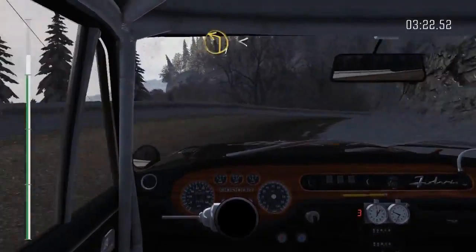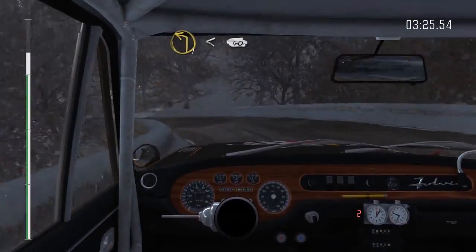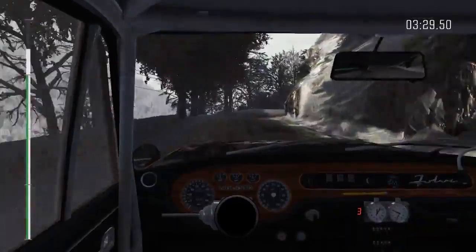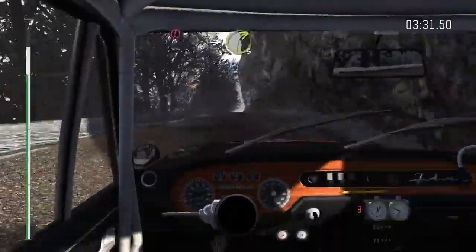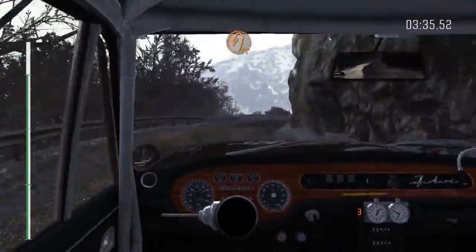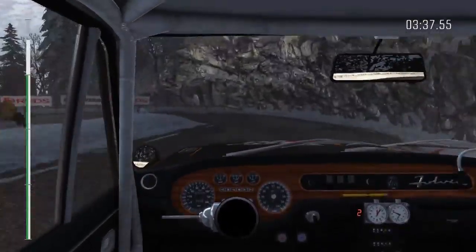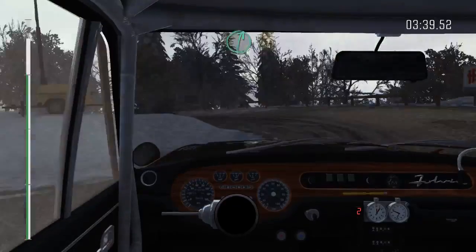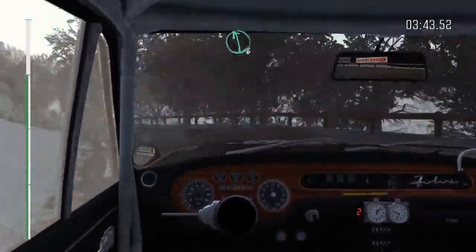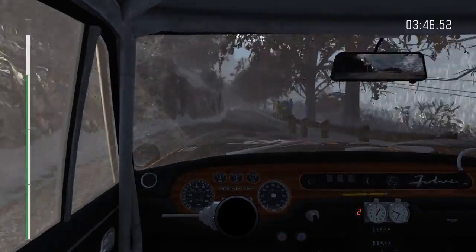Right 3 long, opens, continues for 150, over crest. 60. Left 1 long. And right 2 long. Left 5 over crest. 40.